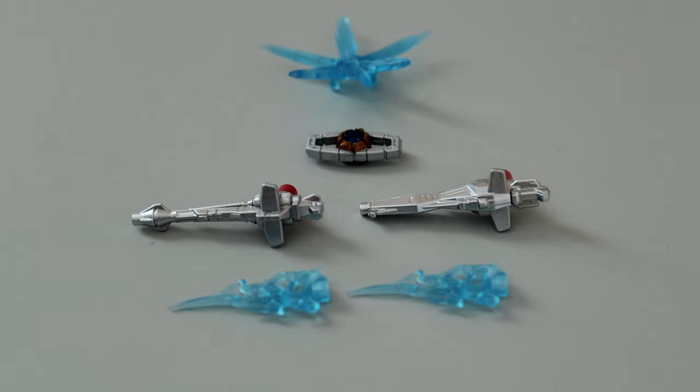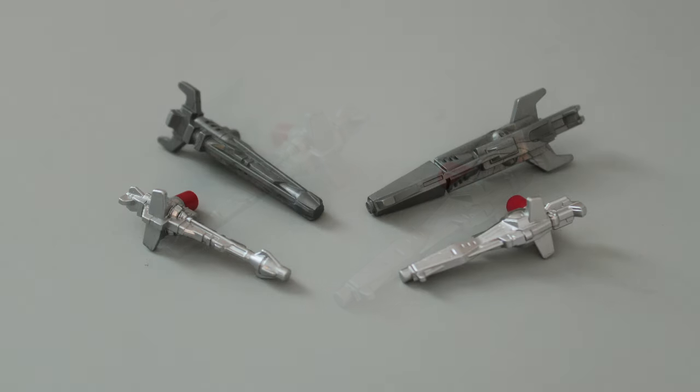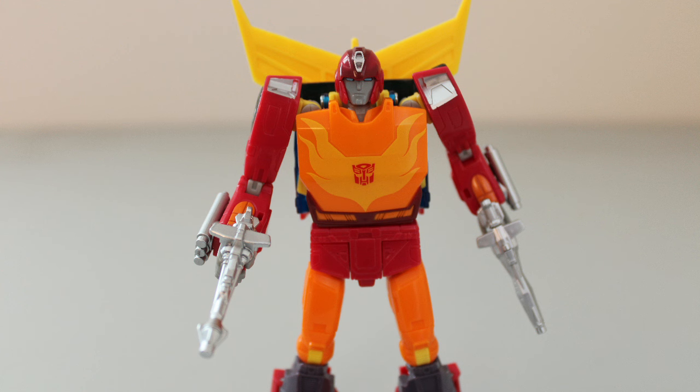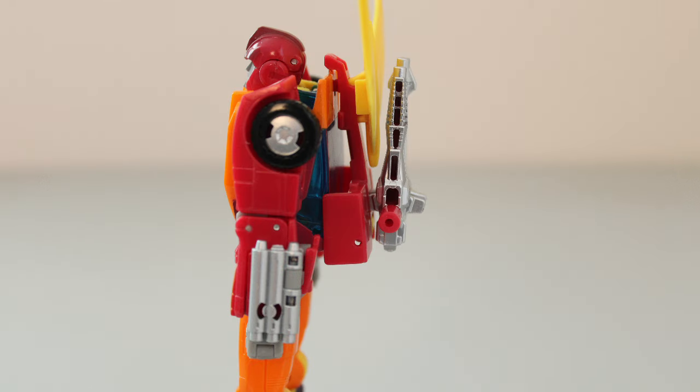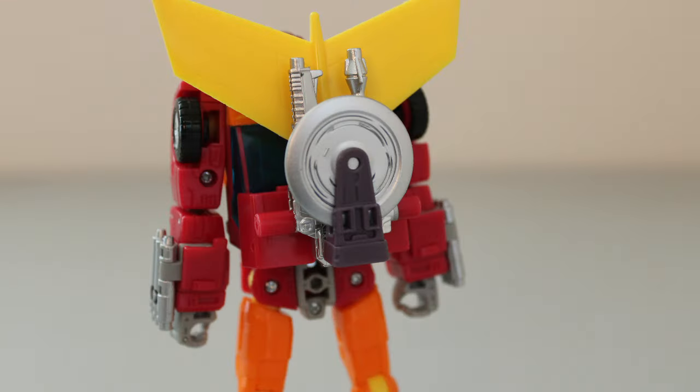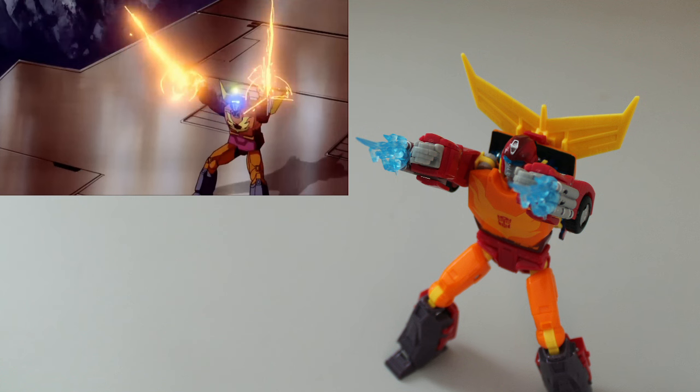Speaking of accessories, we still have a few to talk about. Of course, you get his twin photon lasers. There is a strong resemblance to the original toy's guns, but they've been slightly redesigned to be more symmetrical — this makes them look nicer together in vehicle mode, but I do wish they were a bit more visually distinct like the G1 toy. He can hold them in his hands, and they look pretty good. If you'd prefer to tuck them away, the roof slots from vehicle mode are still accessible, so you can store them on his back. The effect parts from vehicle mode are also still usable, and I find they make more sense this way — while they didn't really look right as car exhaust, they look really good as energy blasts.